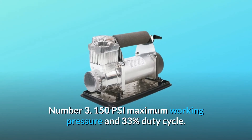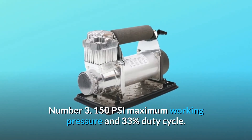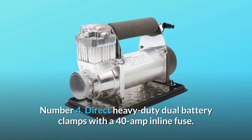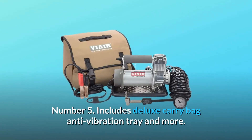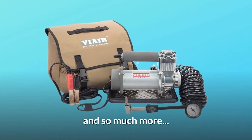Number 3: 150 PSI maximum working pressure and 33% duty cycle. Number 4: Direct heavy duty dual battery clamps with a 40-amp inline fuse. Number 5: Includes deluxe carry bag, anti-vibration tray, and so much more.